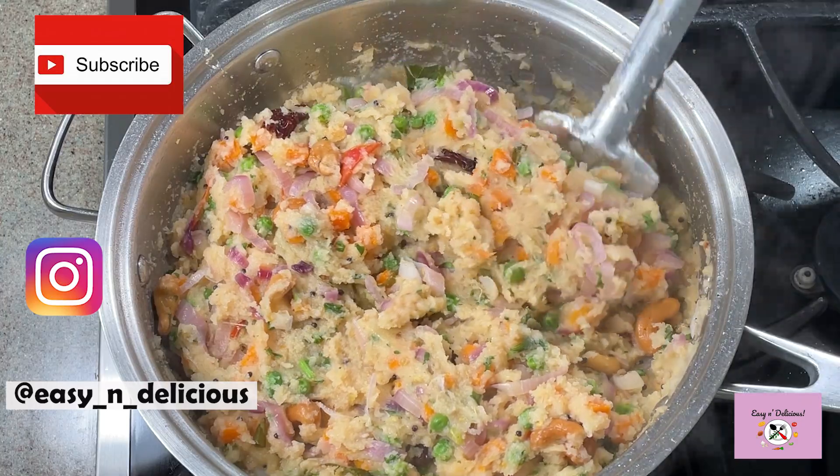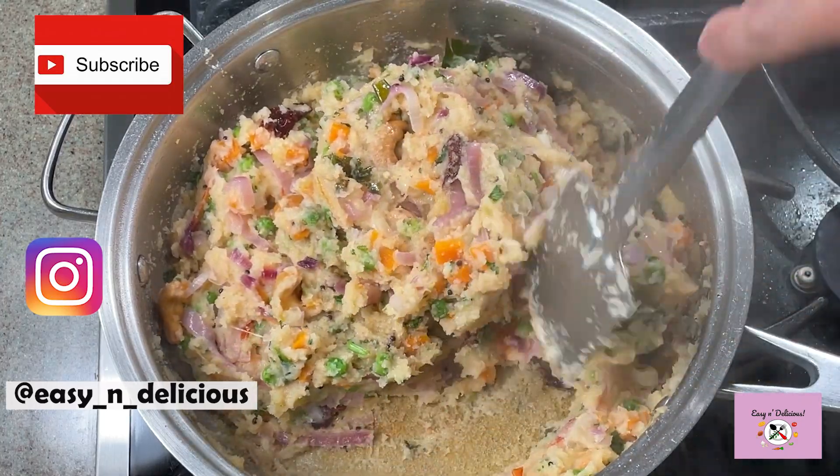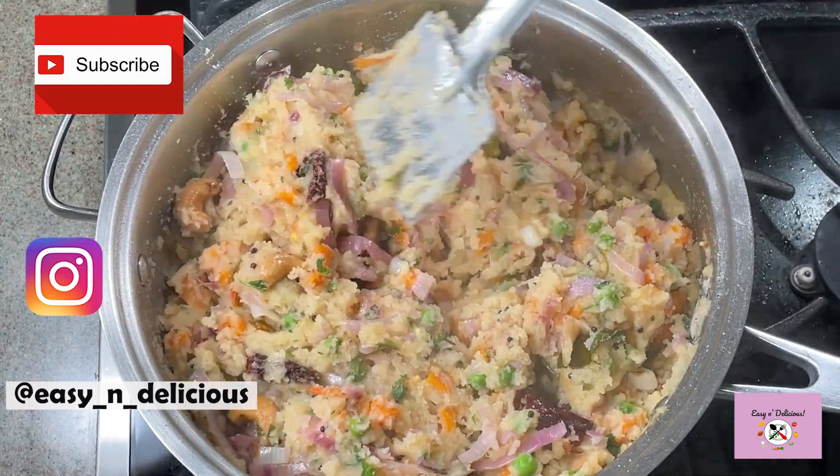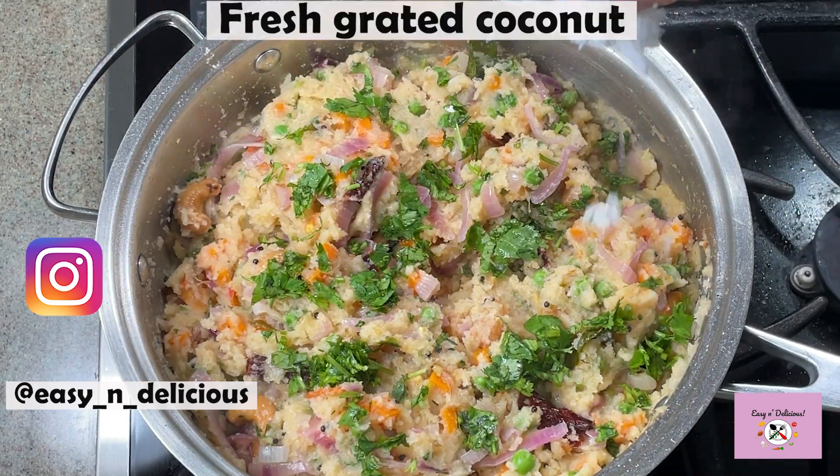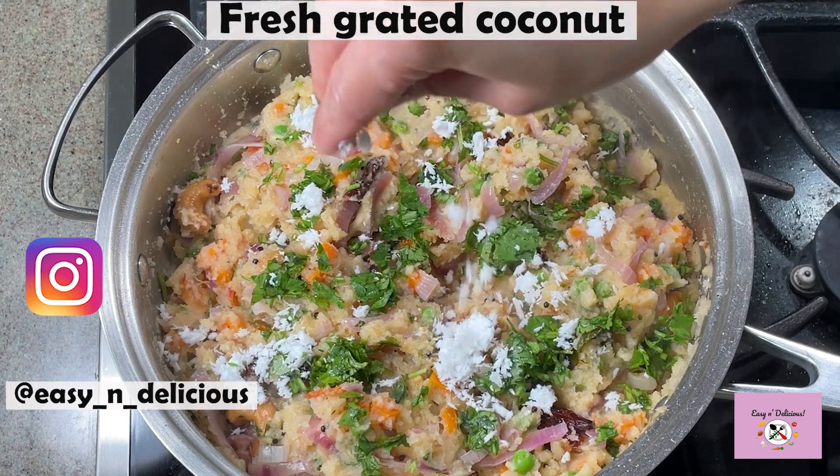If you like my recipes, don't forget to click that subscribe button for such amazing recipes I post every week. A final garnish and our vegetable upma is ready to serve. Drizzle ghee before serving.